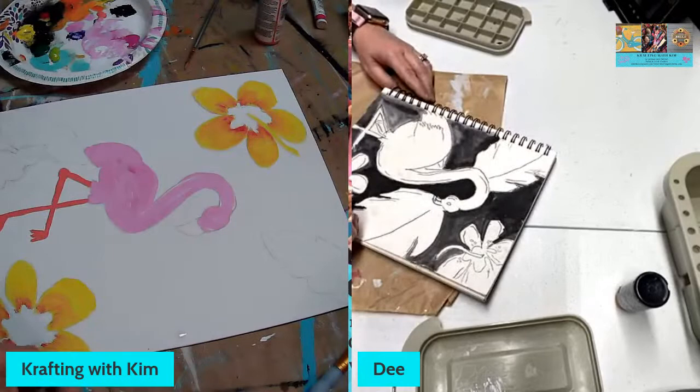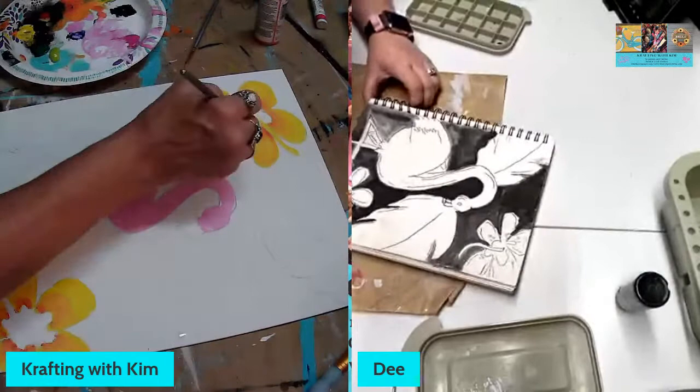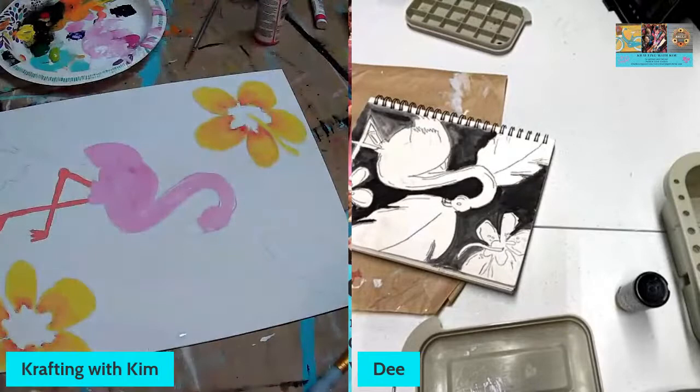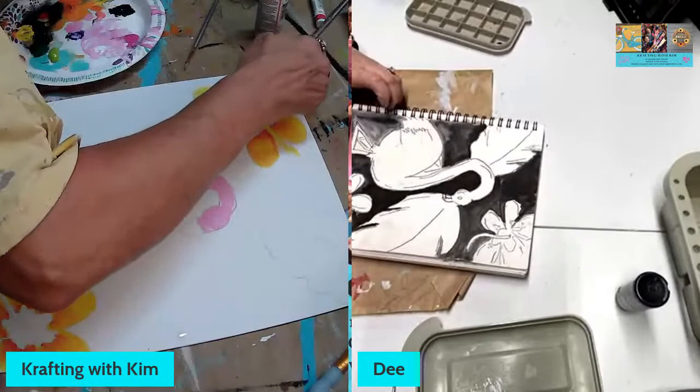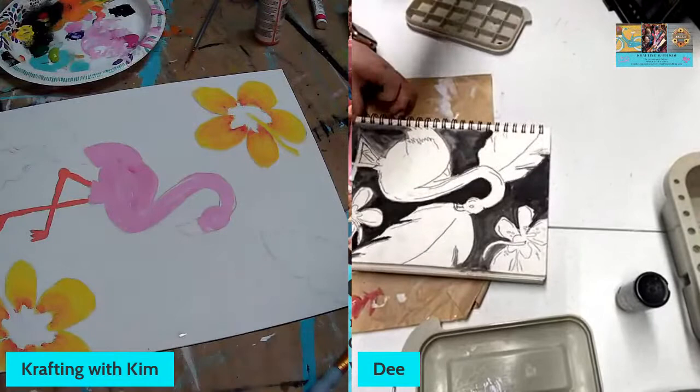Francesca likes my flowers! I'm just kind of winging it here — I should have had better reference but I just took a quick peek and thought let's see if I can make this work. It always looks better on camera than in person, and it all comes out in the wash. Just paint until you get it right. I'll leave the flowers at that for now and start working on my leaves.